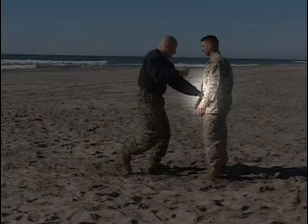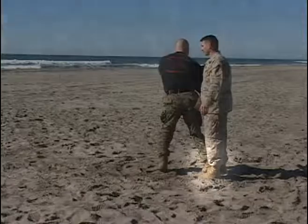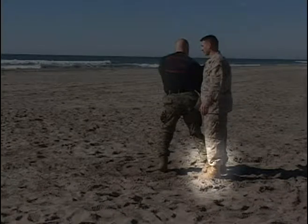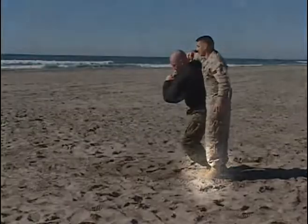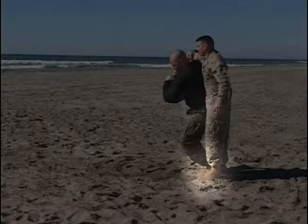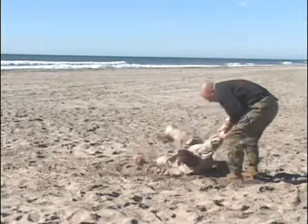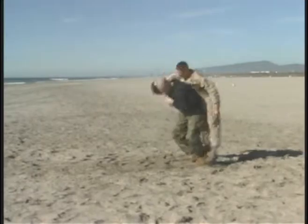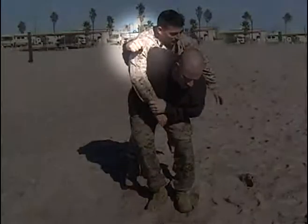Notice the first step: left hand grabbing the opponent's right wrist. Stepping momentarily, giving your back to the opponent, stepping inside the opponent's legs, dropping your center of gravity below the opponent's, popping them up on your hip, while maintaining control of the opponent's upper arm or shoulder.